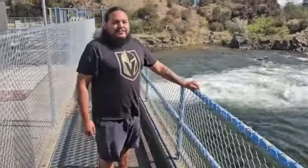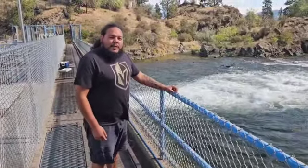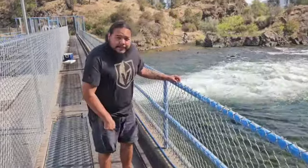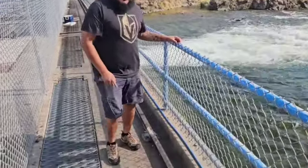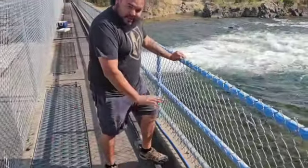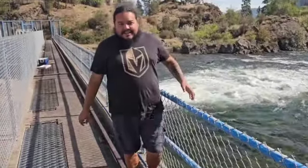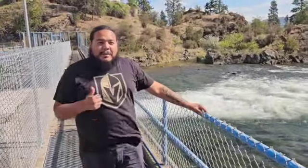And now Trenton's going to demonstrate some safe practices for being out on the dam. We want to make sure we keep both feet at all times on the cement surface. We don't want to be stepping up on the fence or the dam edge — that is a no-no, that is not allowed here. That's hazardous. We want to keep it safe.